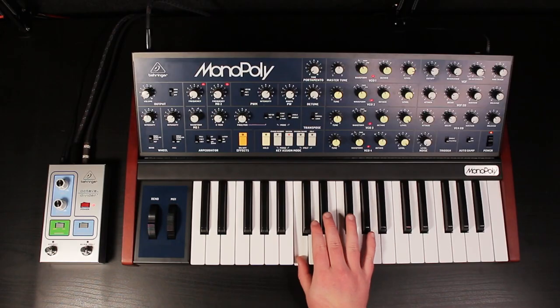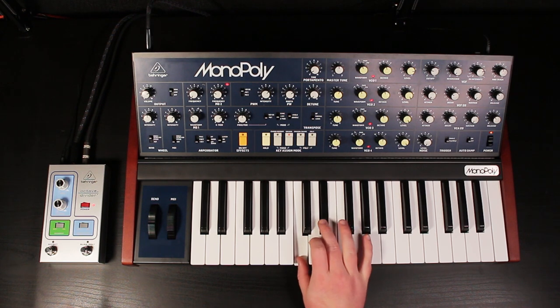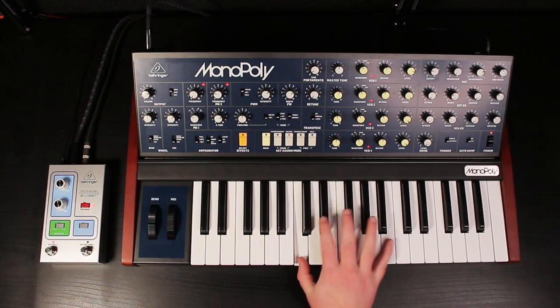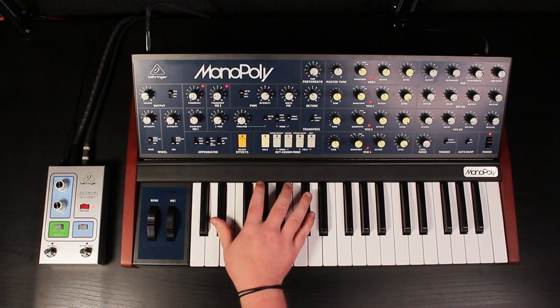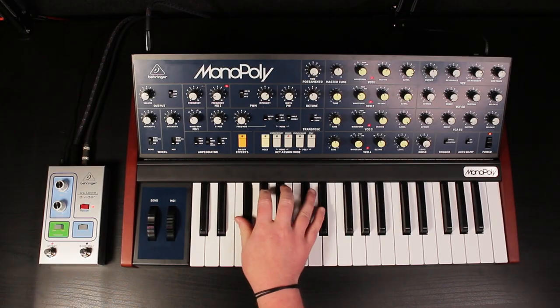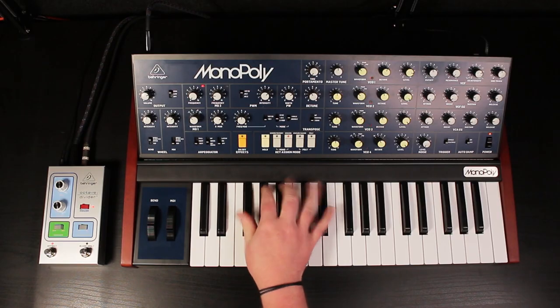And of course, being the Behringer channel, let's find out how the Octave Divider sounds when used with synths.